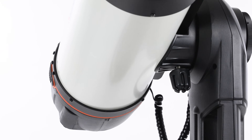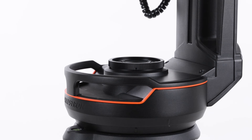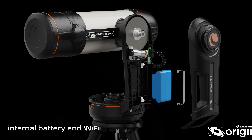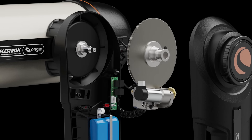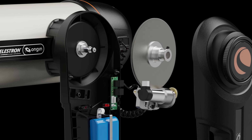Built around the ever-popular Evolution mount using technology we're already accustomed to, the Origin has built-in Wi-Fi, a lithium-iron phosphate battery, brass worm gears for smooth tracking, and a full-size tripod with graduated markings to help with leveling.